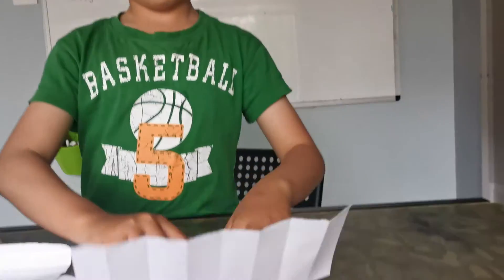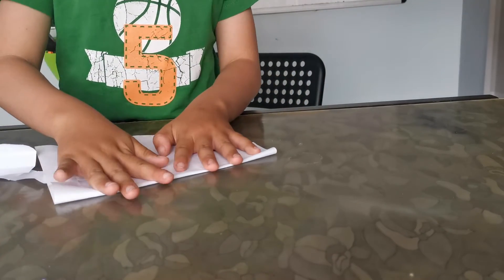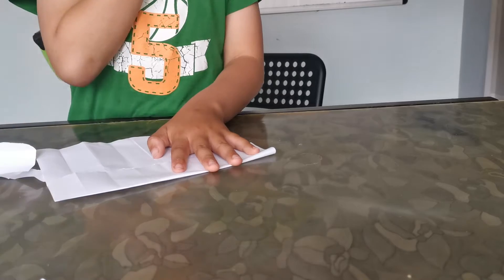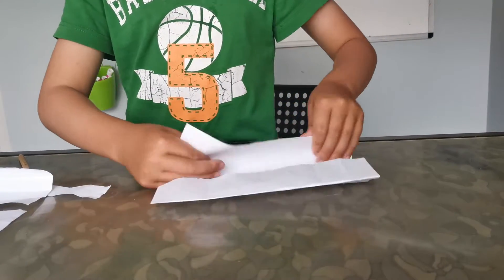Now you're going to fold it in half again. This flasher is the easiest one. I'm going to show you how to draw with a pencil because you're going to need to be drawing. Fold this to the edge, to the middle, and do the same with the other side.